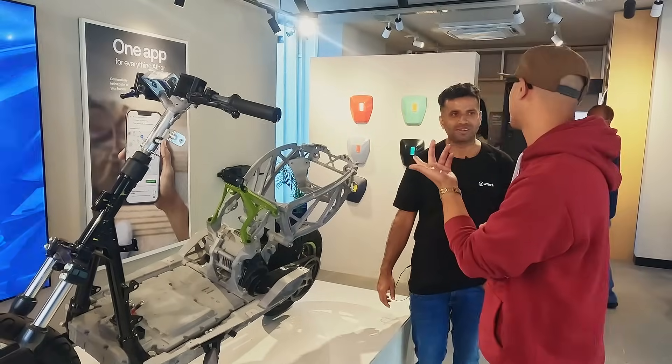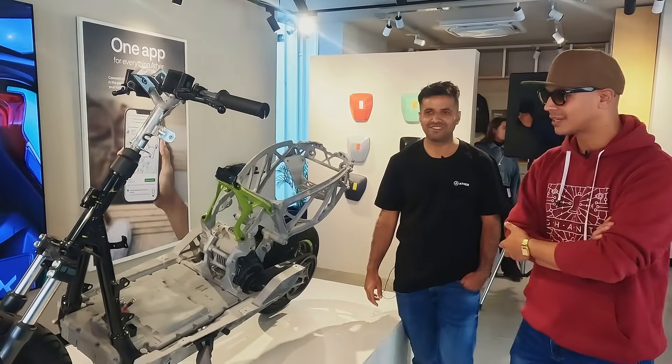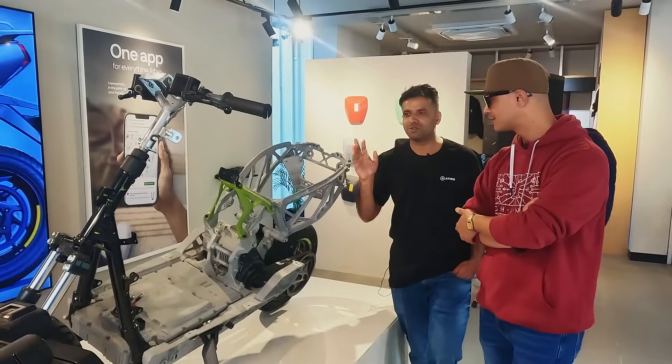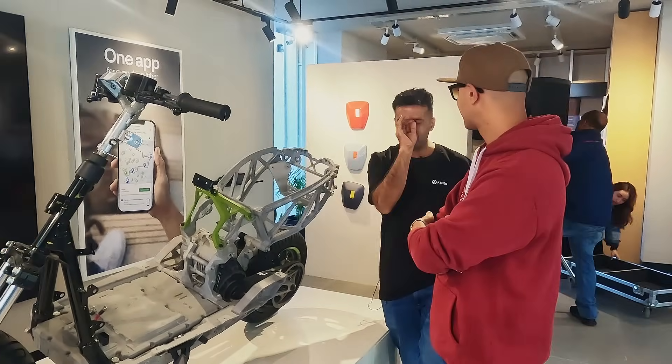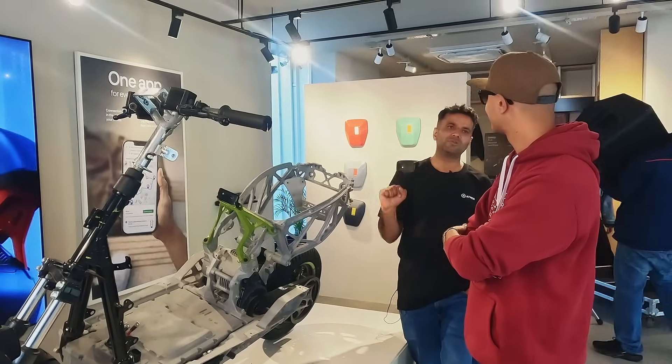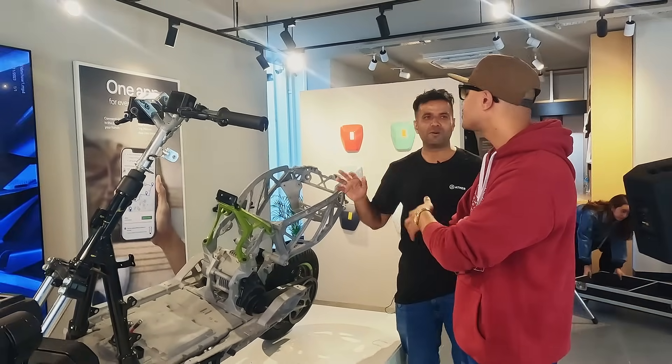90 kmph top speed, which is enough. It's a thrill. We have 5 seconds to get to the speed — a very quick 0 to 60 acceleration.